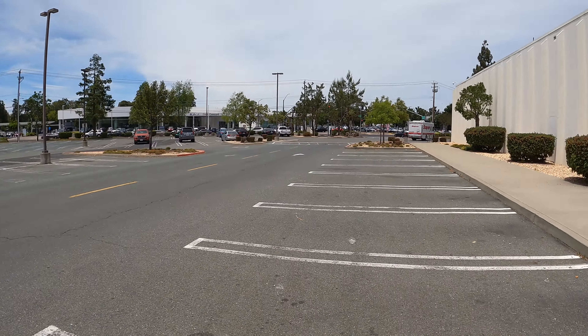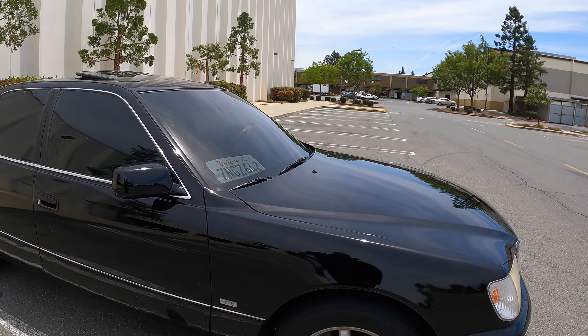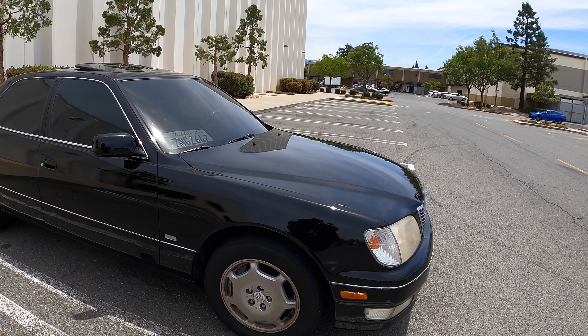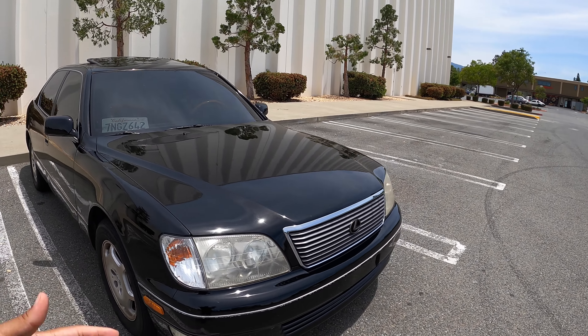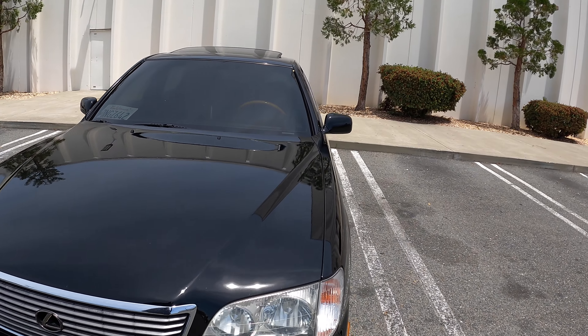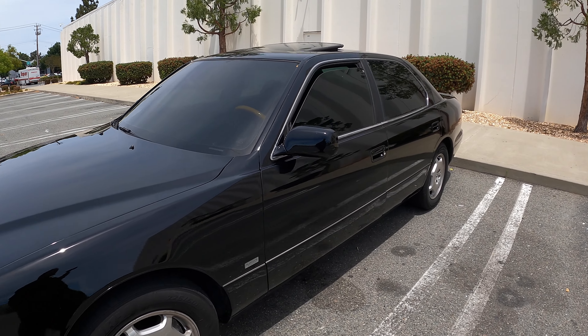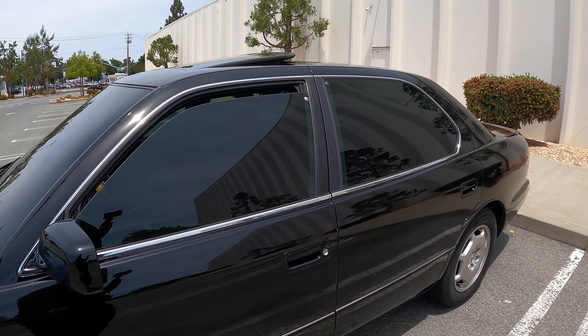The Lexus dealer is right across the street and we're heading over there. We're about to go ahead and put this car in the shop and get all the work done so this car could be running a lot stronger when it comes out. After that we'll probably go ahead and get some tires, so let's go to the Lexus dealership right now.